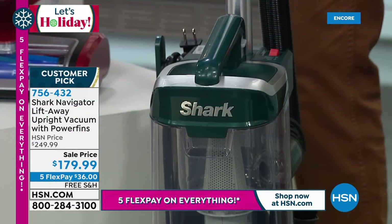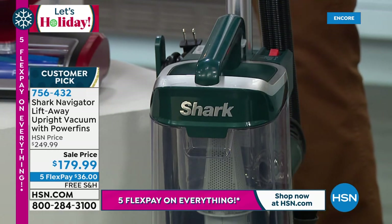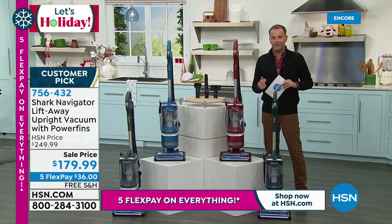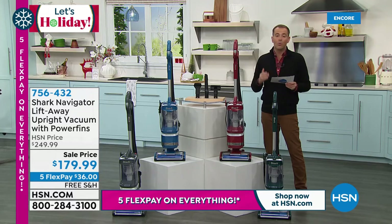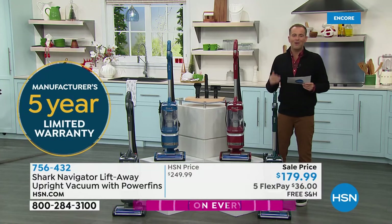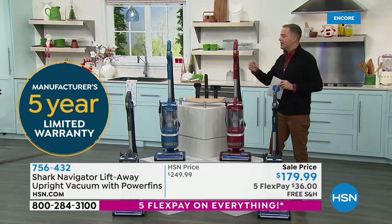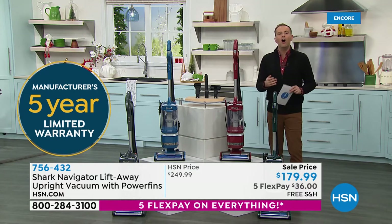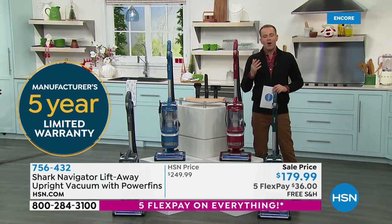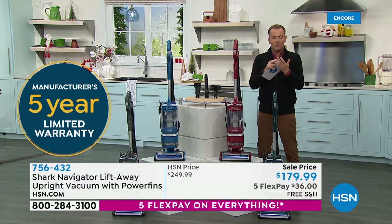We're celebrating the Shark big event, which means a really sensational saving. The original price here is $250. We've marked it down to under $180 — it's $179.99. We're going to ship it to you free, and we've got the five flex pay. And when we offer anything, we offer a return policy which we believe is unrivaled. If you want to give this a whirl and see how it works in your home — on dog fur, hair, big or small messes — you've got all of October.